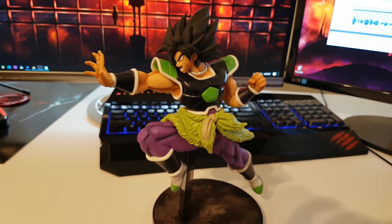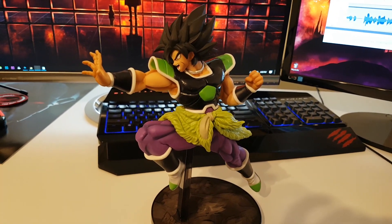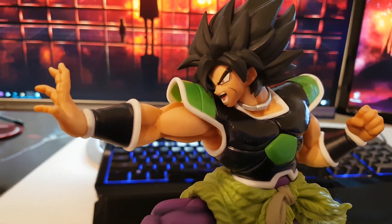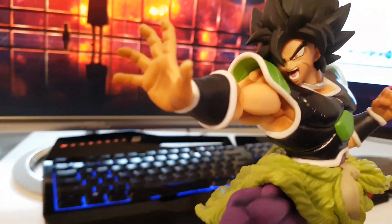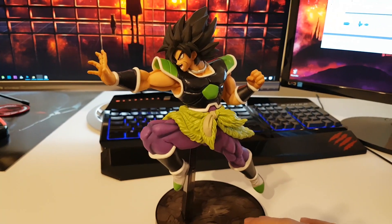His armor — which by the way I still don't know where he got it from, maybe from the spaceship that Paragus came with to save him. Right here is his face with the details on the hair and the armor. Let's take it for a spin.